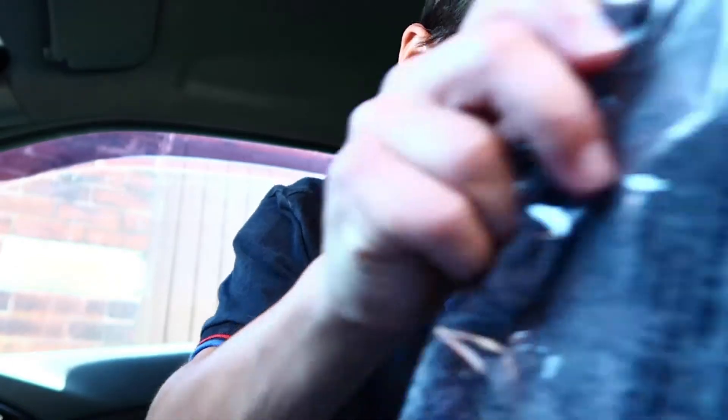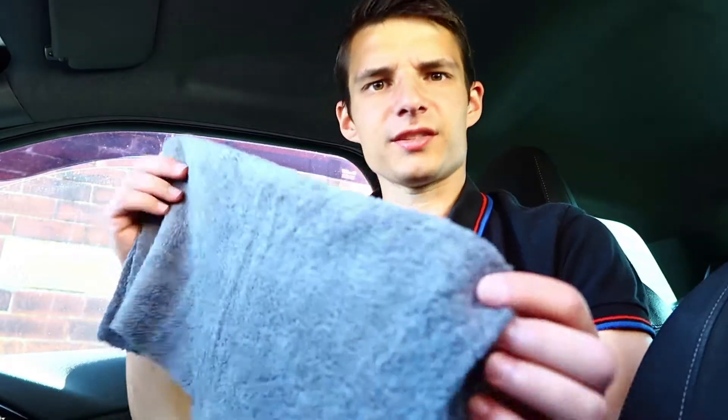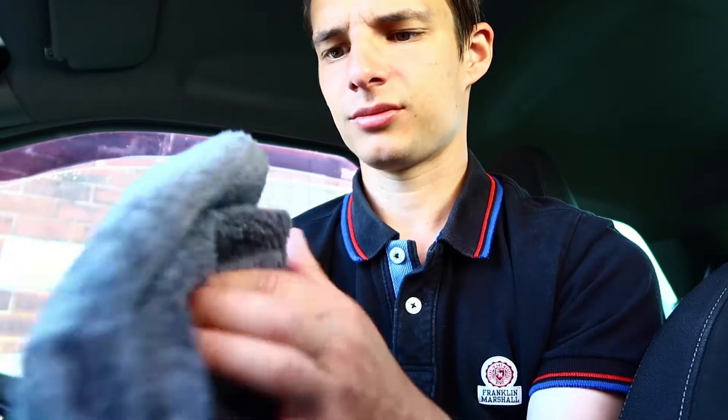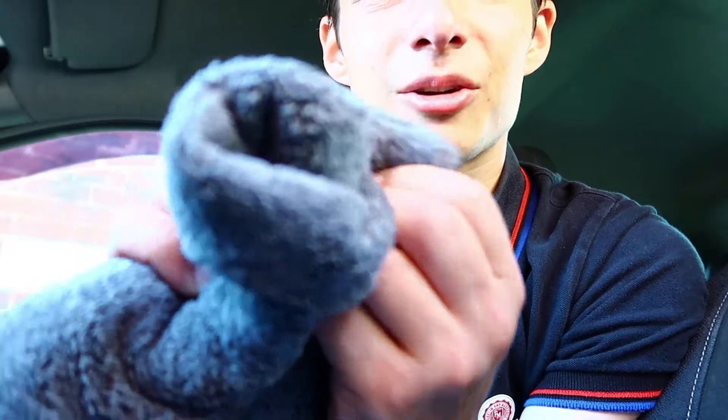What else we've got? We've got a freshener. We've got some gloves. And is this a microfiber, or is it a drying towel? I think it's like a drying towel — like proper wool. Might just be a little chamois or something. I have no idea what that is — it's like really thick microfiber. And we've got some gloves as well.